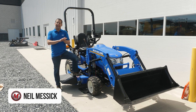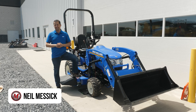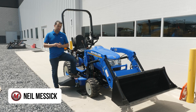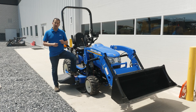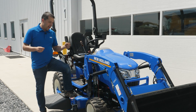Neil from Messick's is out to do some science today. We have long given the advice that ballasting your tractor is extremely important. It's really surprising how many machines you'll find out there that have been sold and delivered to end users without ever having the conversation about ballast. It's an important conversation to have.